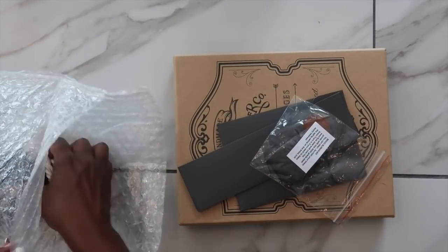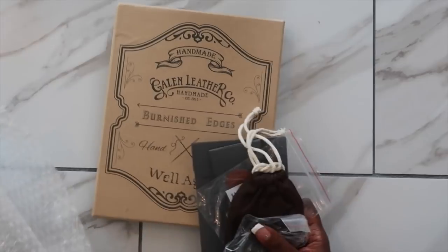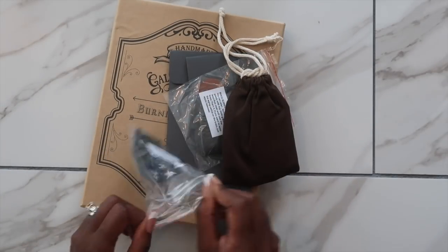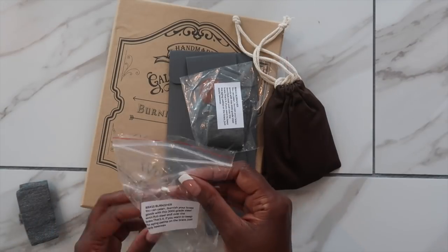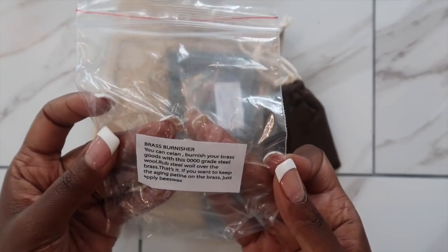I'm also going to be sharing with you my new leather zipper cover that I received from Galing Leather, who is the sponsor of today's video. They sent over their zippered leather folio in the crazy horse brown color, and I am absolutely in love with it. So I'm going to share with you all of the specs of this cover and how I am going to use it.